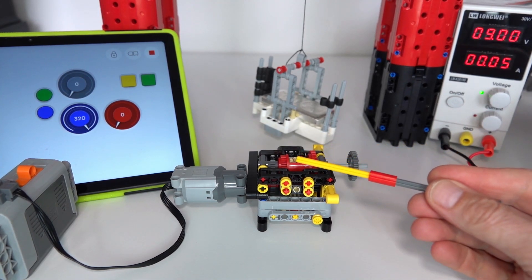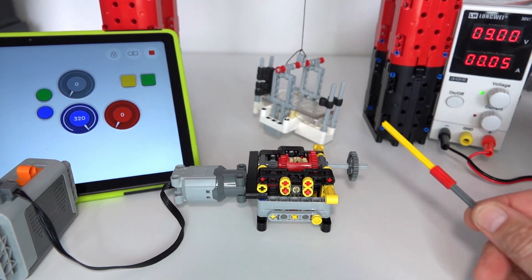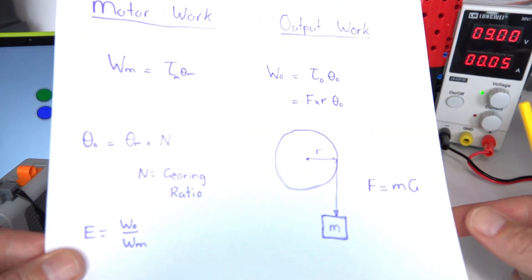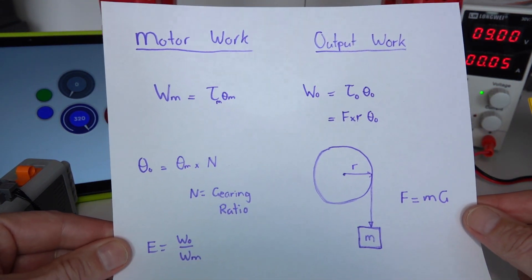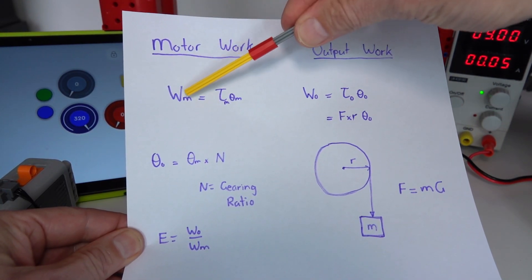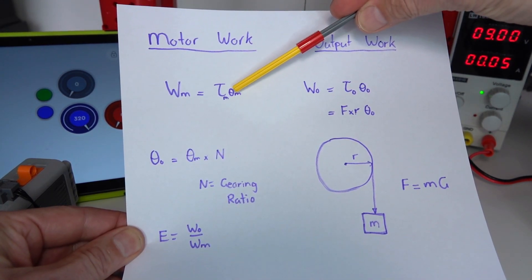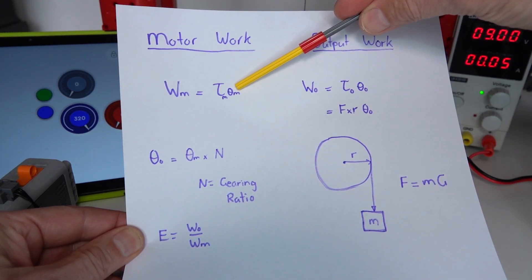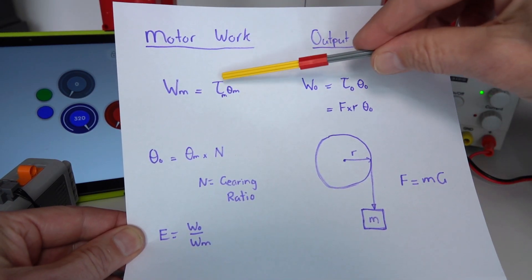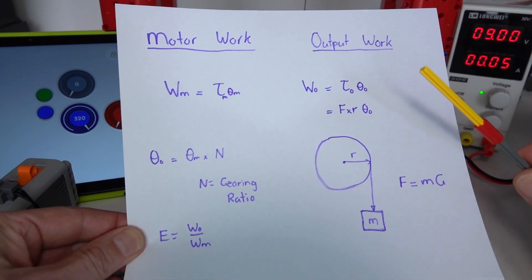To work out the efficiency of the gearbox, all we need to do is work out the work being done by the motor on the left and compare it to the work at the output. The work done by the motor, Wm, is equal to the torque on the output axle of the motor times the angle moved by that axle. If you move the axle a certain number of degrees or radians and multiply that by the torque being experienced, that equals the amount of work done by the motor at the input.